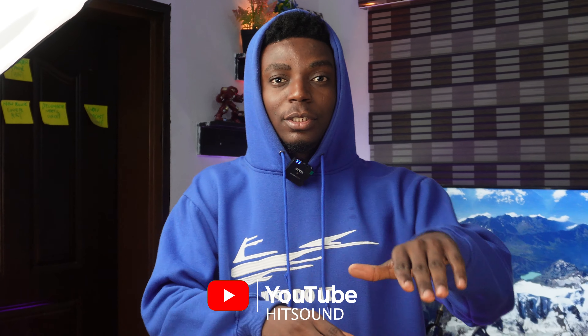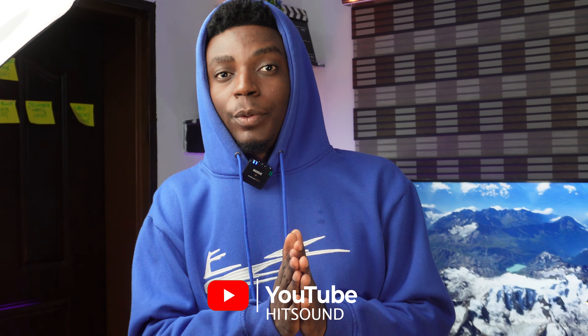Yes, yes y'all. It's your boy Hisam Producer, and you're welcome to my channel. If you're new to this channel, just know everything I'm going to be doing here is going to be strictly educative and motivational.